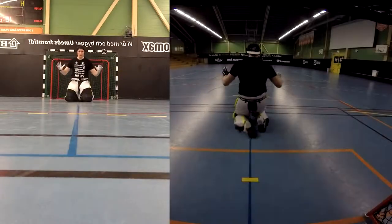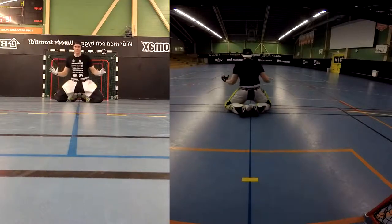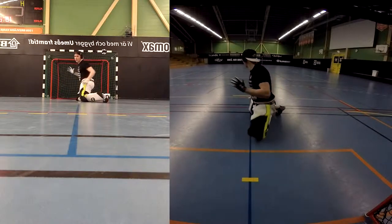Here is an example of some core movement patterns as a goalkeeper. The key is to try to maintain a tight core without losing your ground position with your hands as you move.